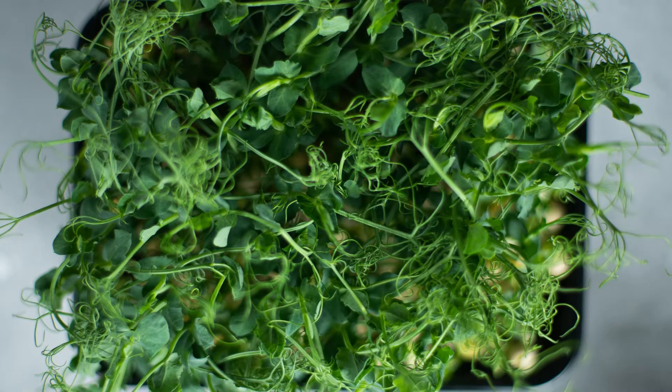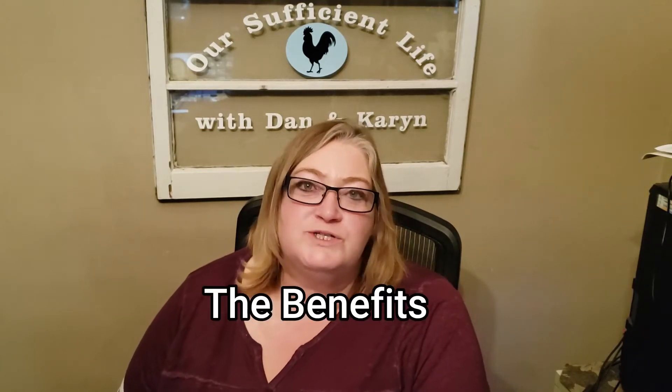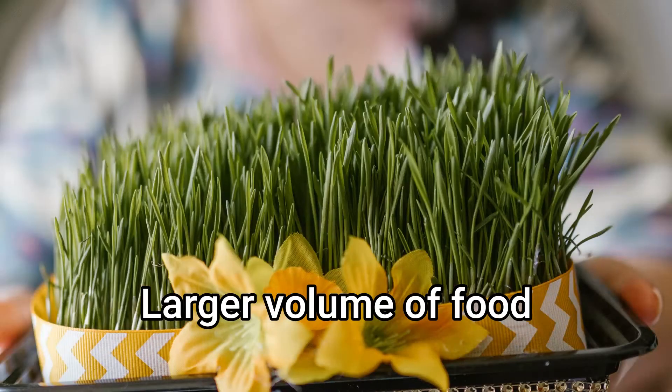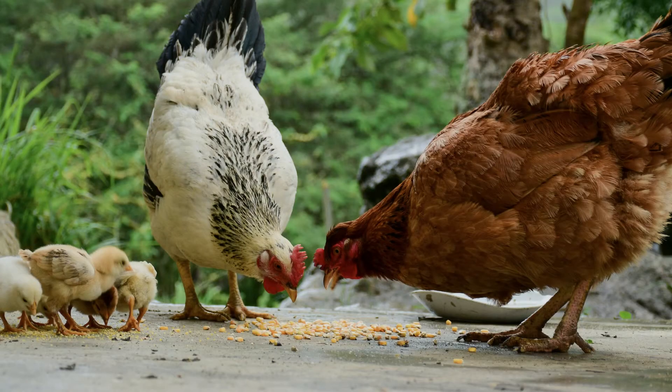Today our topic is sprouting corn for your chickens — and really it's any grain: oat, wheat, barley, any grain you would be able to sprout for your chickens to have a really nutritious meal. There are numerous benefits to sprouting grains, not the least of which is you're taking something small and increasing the volume so they actually have more to eat.